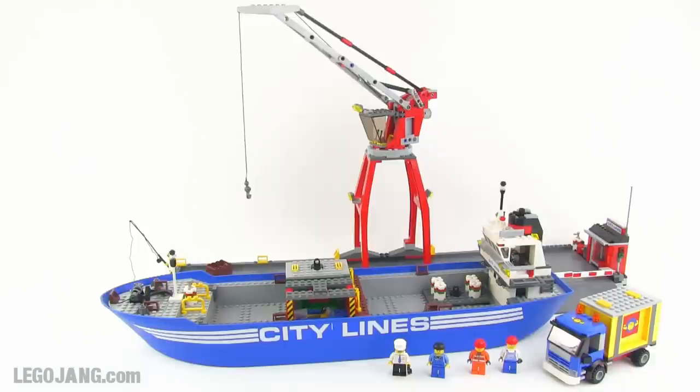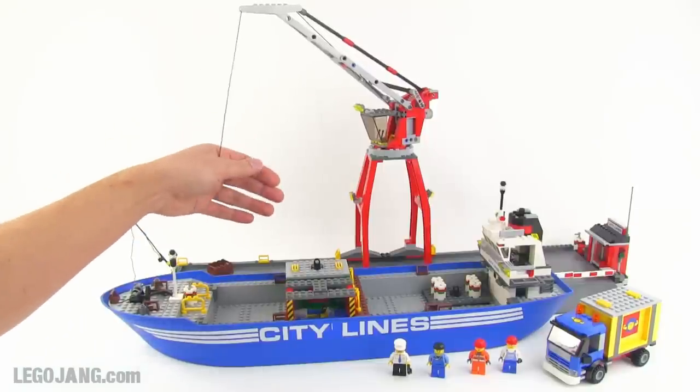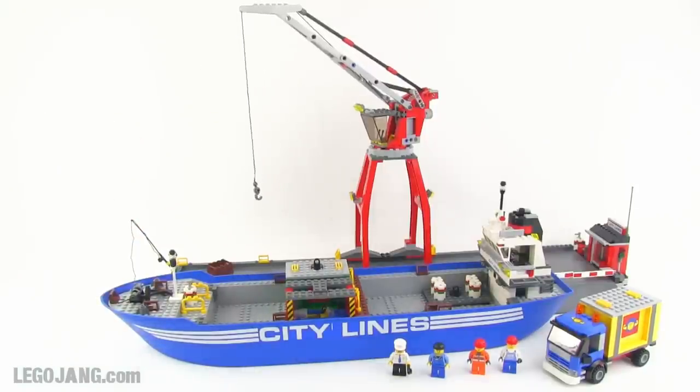This is set number 7994, called Lego City Harbor. It was released in 2007 and was on the market through roughly the end of 2008. It's been discontinued but you can still find some on eBay, mostly used ones. When new it sold for $90 US — I got this one used from eBay, paid a little more than retail, but it came pretty complete and in good shape, so I've just reassembled everything to factory specs.